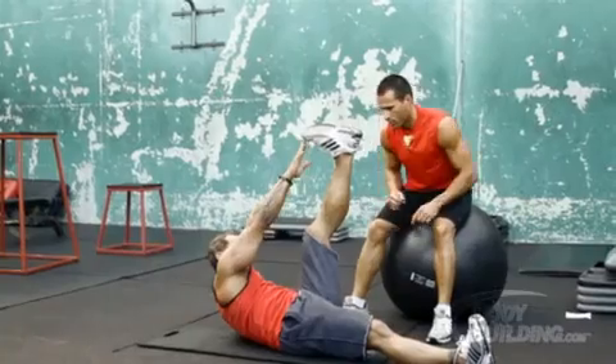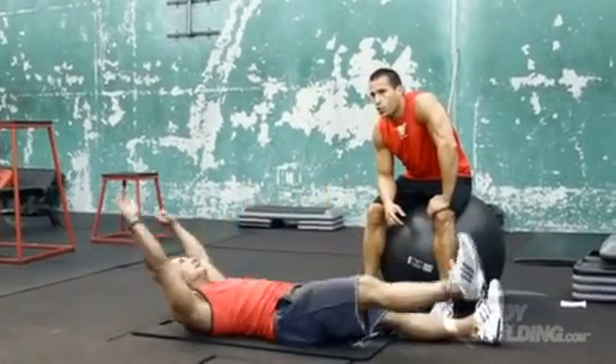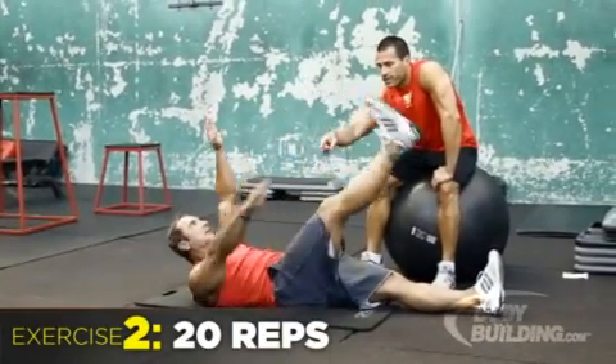You're going to bring your leg up to the opposite arm. Here we go. You're going to switch to do 20 reps. When you alternate, you want to make sure you keep the opposite arm on the ground.